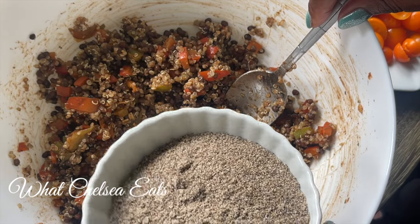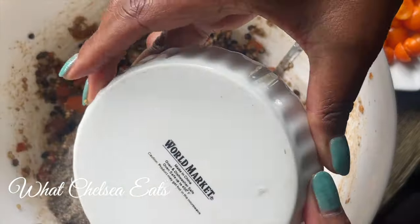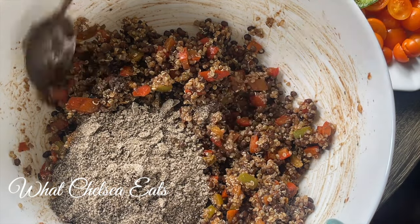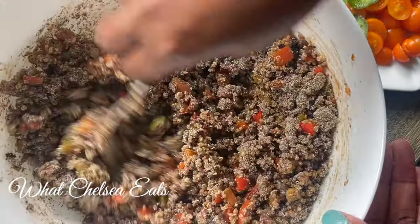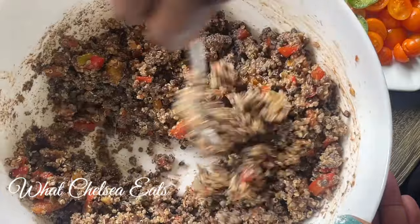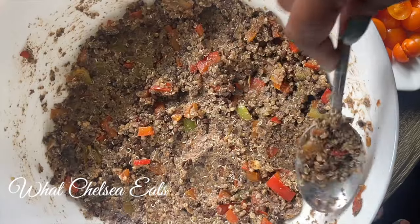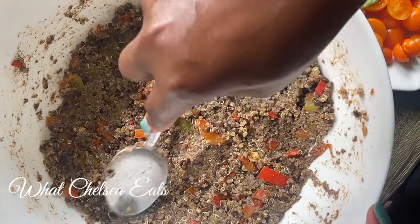All of the ingredients and measurements for this recipe are listed below in the description box. This right here is ground chia seeds — this is the binder. It is what holds the burgers together. After you have mixed this in, you also need to check the spices again. You want to stir this until it is well combined, and once you have it well combined, you want to flatten it in the bowl. See how I'm taking the back of the spoon and pressing the mixture down into the bottom of the bowl? You want to try and make it as even as possible because you're going to use this method to measure out your burgers.